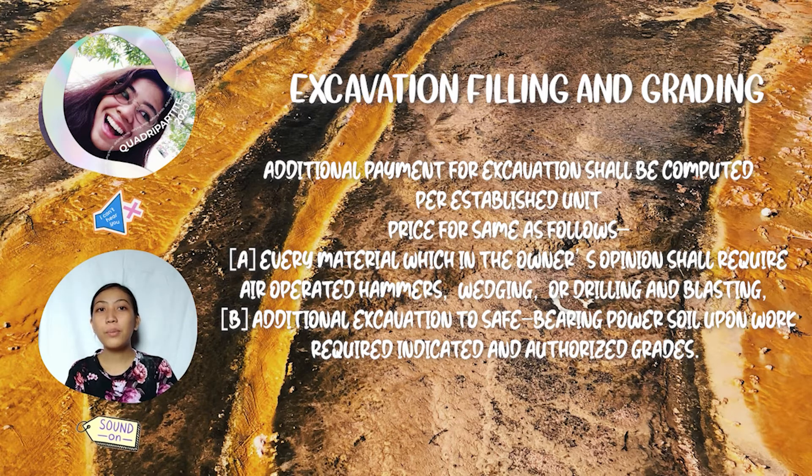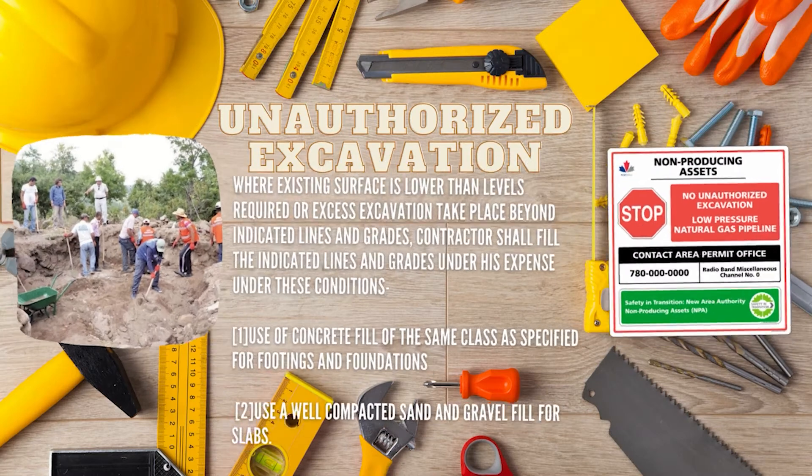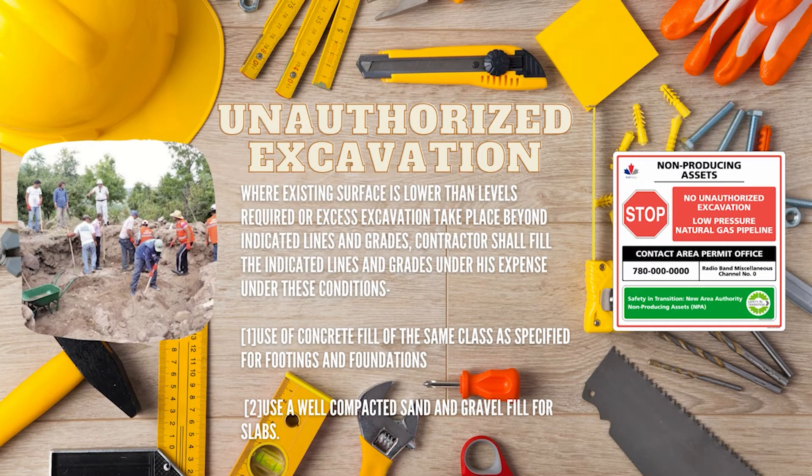Additional payment applies to: first, every material which in the owner's opinion shall require air-operated hammers, wedging, drilling, and blasting; and second, additional excavation for safe bearing capacity beyond the authorized grades. Unauthorized excavation is where an existing surface is lower than required levels, or excess excavation takes place beyond the indicated lines and grades. The contractor shall fill to the indicated lines and grades at his own expense under these conditions.